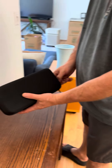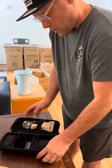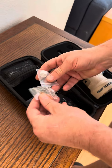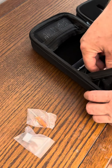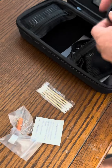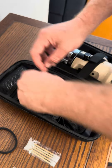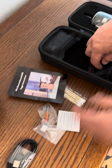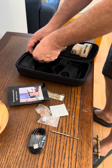We open up the case and inside you have the Nice Dreams device, a toolkit for the coil, an extra heater, some Q-tips, alcohol wipes, a gasket for the glass top, instructions, a charging cord, and a dab tool that works on a keychain.